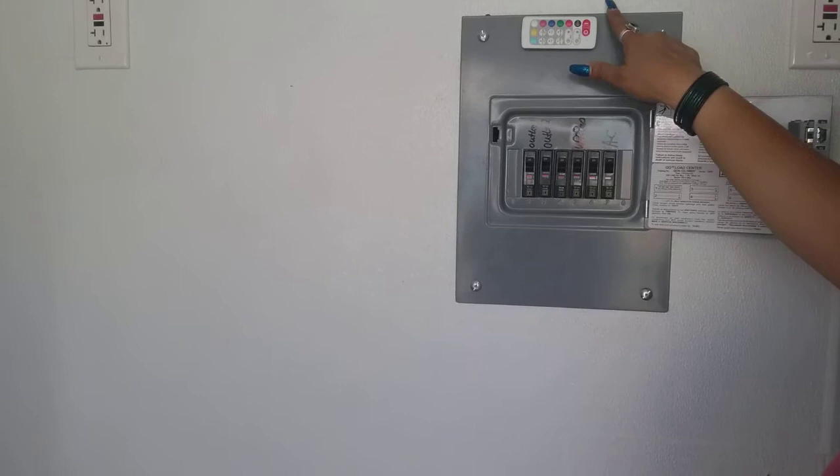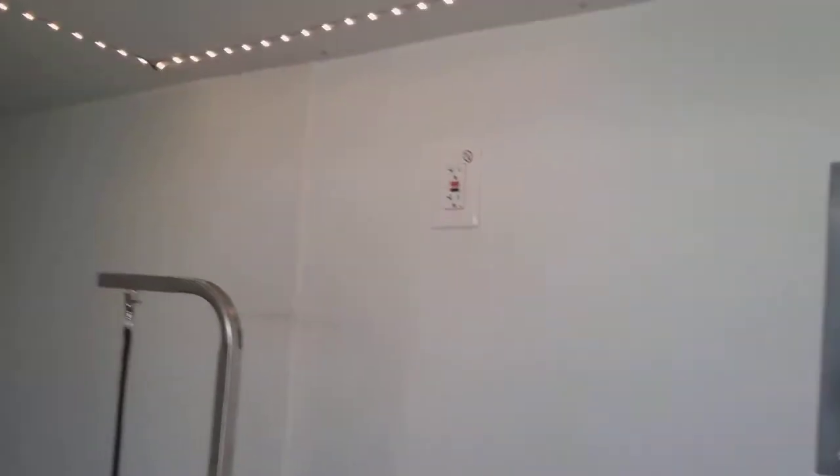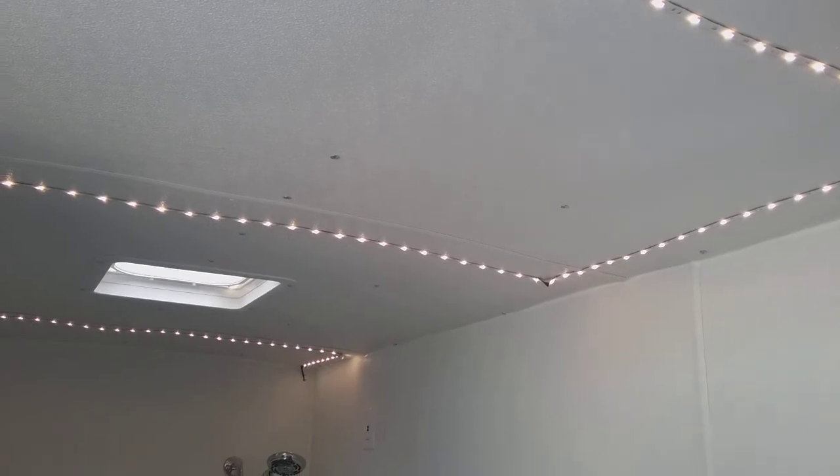This is for your lights — you can change the colors if you want. And then over here is the water, and here's your tub.